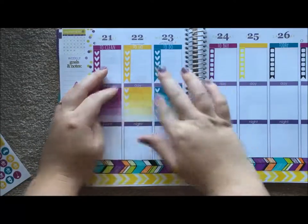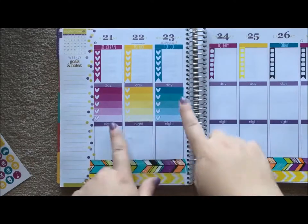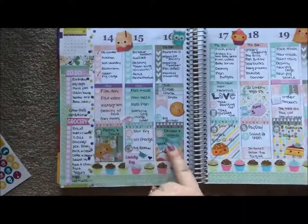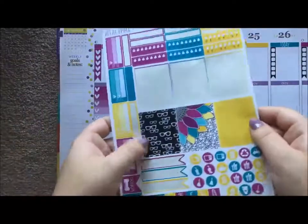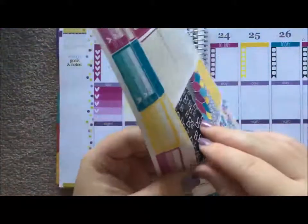I lay all the full boxes in the middle or on the bottom and make them in a row in certain sections. Last time I scattered them around a bit and I think I want to do that again, so I'm going to take these last three decorative full boxes and scatter them across.